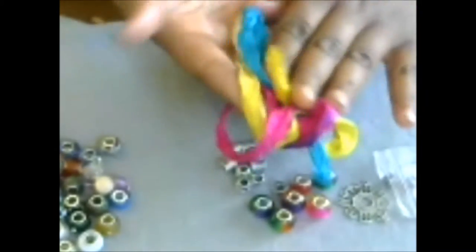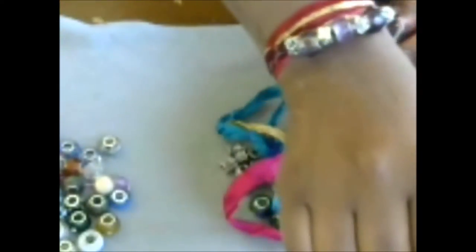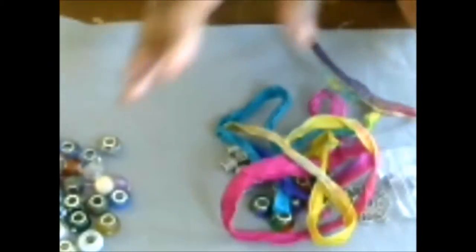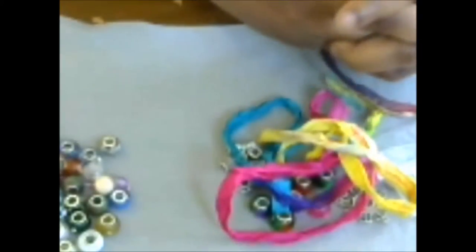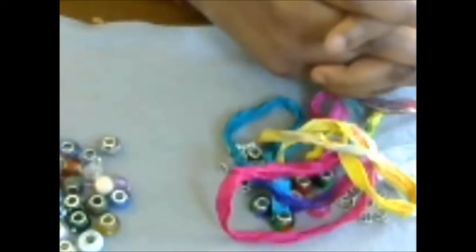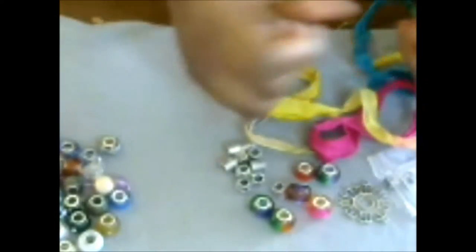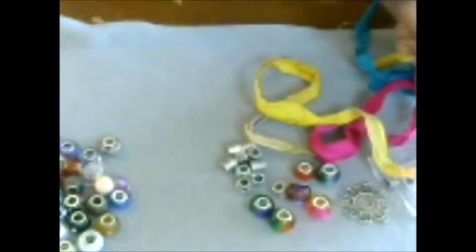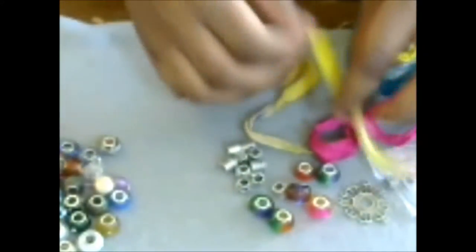You don't necessarily have to use sari yarn. You could use a ribbon — I have a special Turkish ribbon here — but you could use regular ribbon, organza, a scrap of beautiful fabric, or even seam binding that you dye yourself. You could spray it with ink sprays for a really beautiful color, or even use fabric from those flowy skirts — just slice and tear them for a beautiful rough edge.